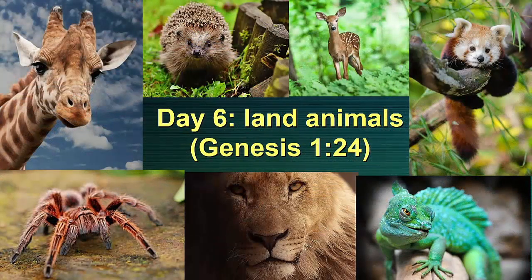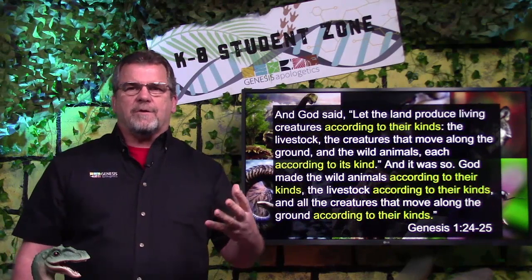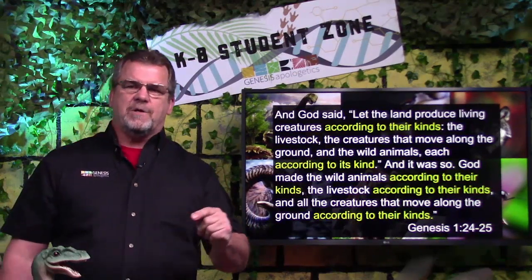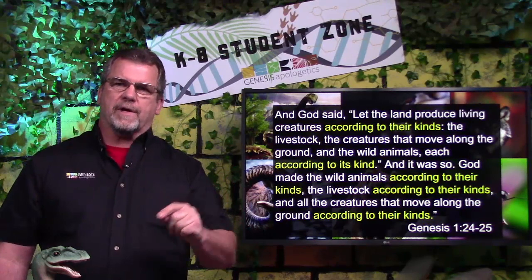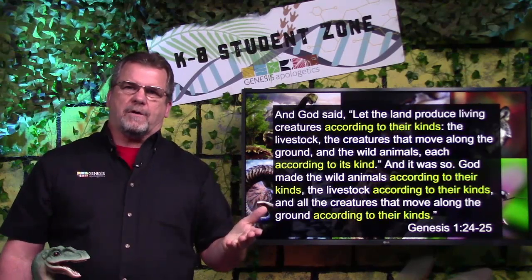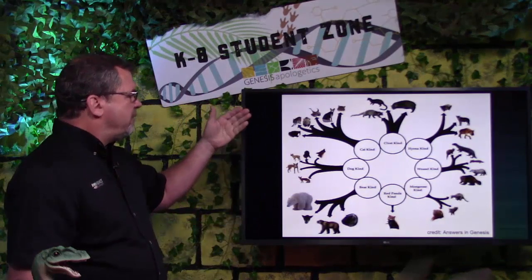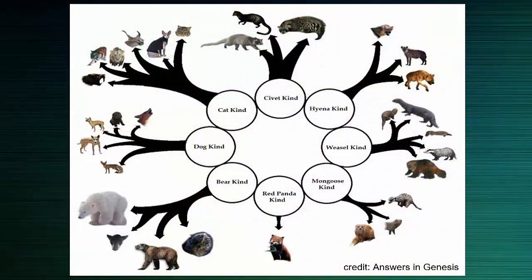For the final day — day six — God created the land animals. All different kinds of land animals. The Bible says that God created the creatures according to their kinds, and you'll see that phrase over and over again. Scientists are busy working on figuring out what animals belong to each kind. For example, we have a lot of different kinds of cats, but one cat kind. And we have all different kinds of dogs, but only one dog kind — and so on and so forth.